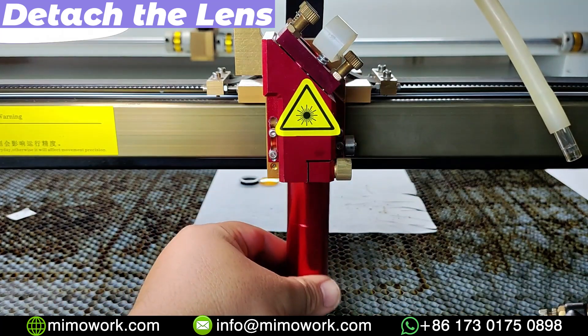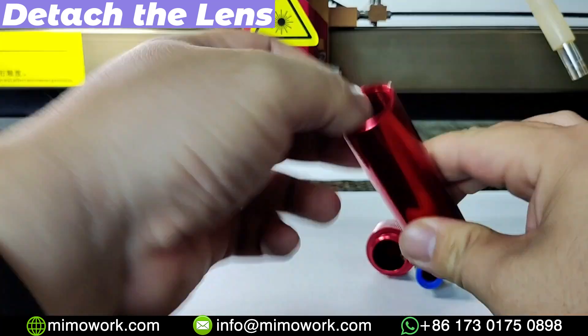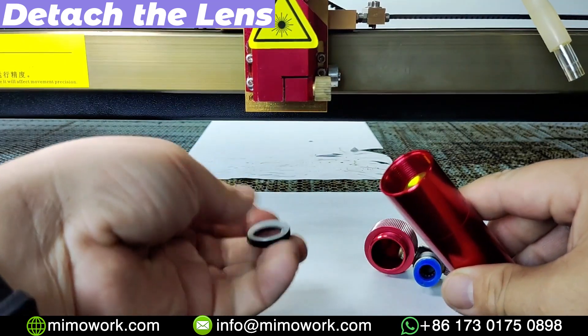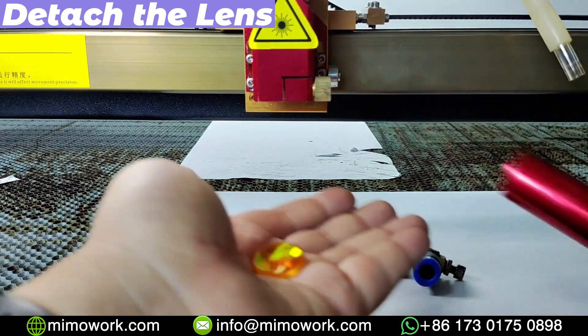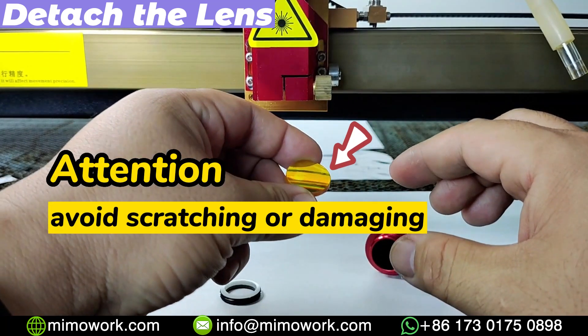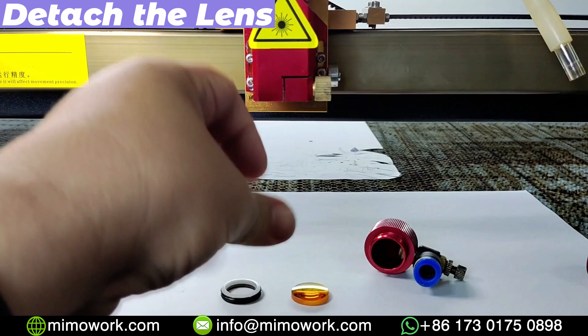A metal ring and a rubber gasket are sitting inside the lens holder to tighten and protect the lens. We can use our finger to twist counterclockwise and leave them on a piece of clean paper. Now we can carefully turn the laser holder upside down so that it can be lifted off easily — you will pull out the lens.